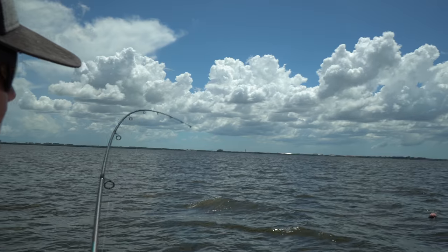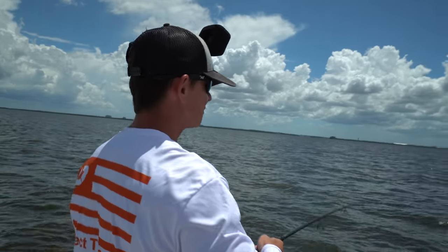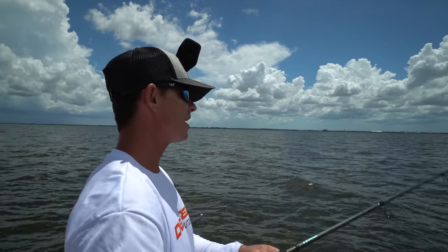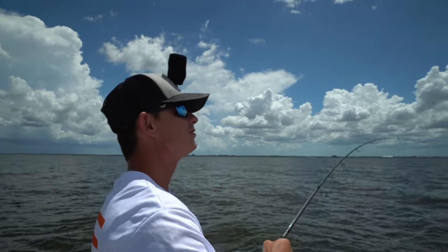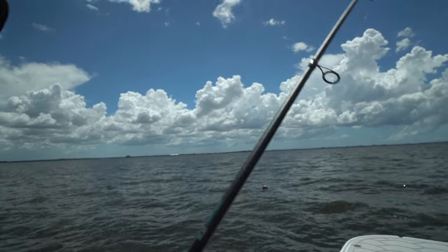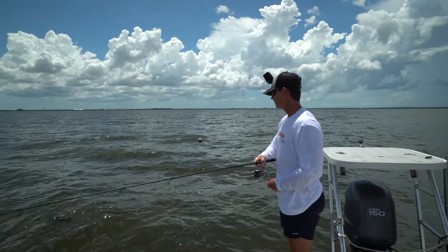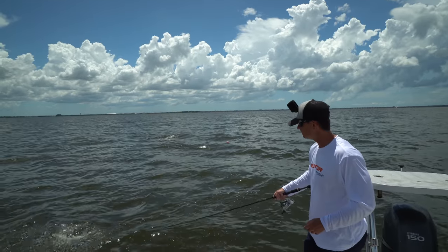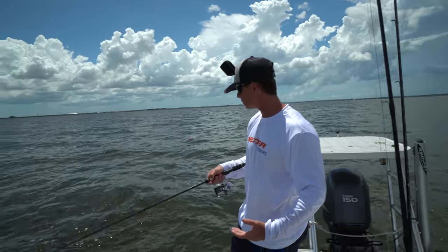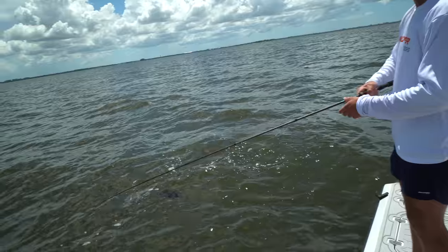They could be up top, they could be kind of suspended — oh, he's on! That's him! First triple tail for me of the day. Not sure if he's going to be a keeper but it's still sick to get one. I'm just babying him — they'll actually jump. He ate this like 10 feet down on the buoy line. They're such strong fish — he's going to have one run left right when he gets to us. They get broadsided and use that big broad body in the current without even really moving their tail.